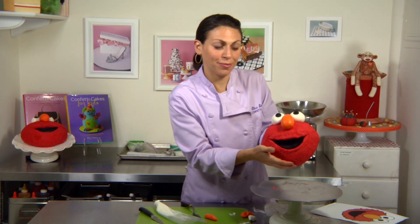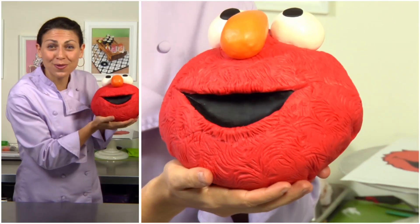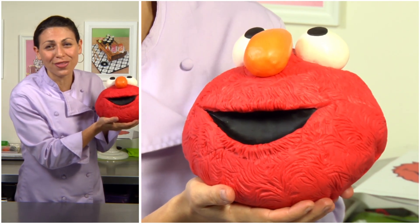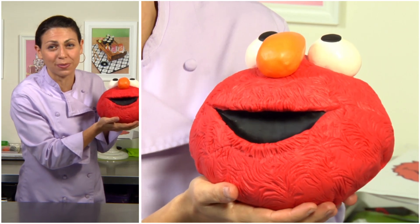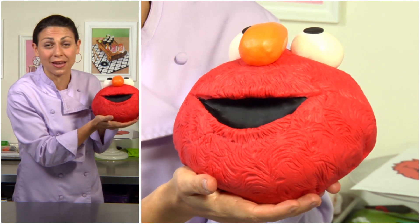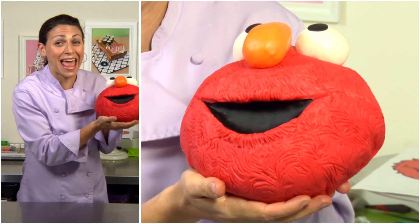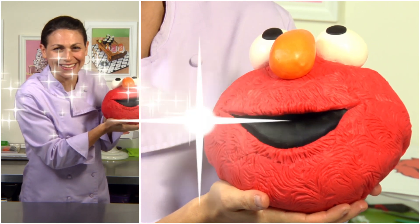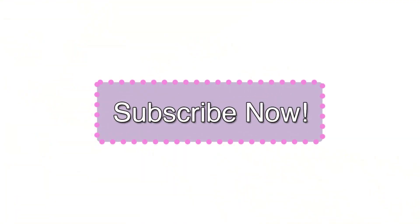And there we have our little Elmo cake! I hope you enjoyed making Elmo with me today — I think you'll agree it was super easy. All the equipment and ingredients are listed below, and don't forget to let me know what you want to learn and I'll try to make it happen. Subscribe so you don't miss any episode. I'm Elisa Strauss and we'll see you next time.